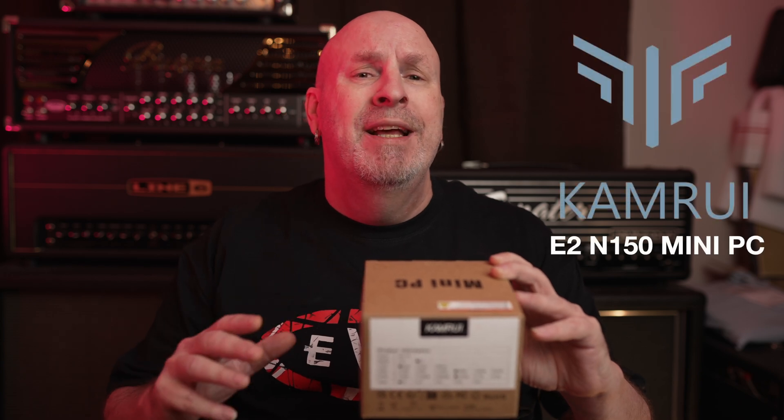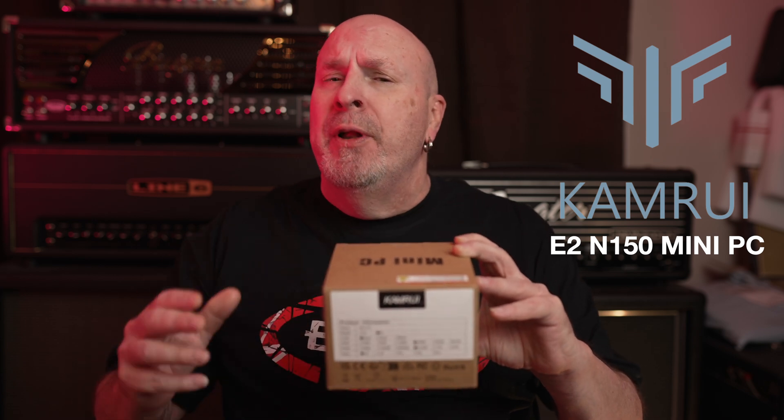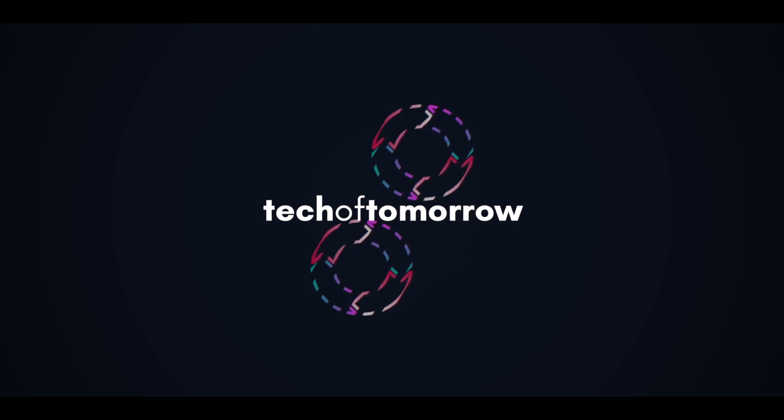Hello everybody out there in the YouTube world, I'm Elric, welcome back once again to my channel Tech of Tomorrow. Today we're going to be taking a look at the Camrui E2 N150 — that is a really small computer, very low priced, pretty much just geared for those looking for an entry level computer. The specs are okay for what it is, so let's jump in, check out what's inside the box and the computer, and at the end of the day, could you use this for your PC?